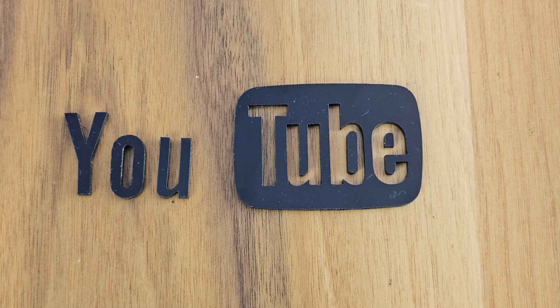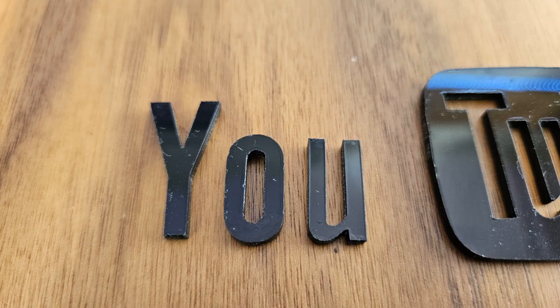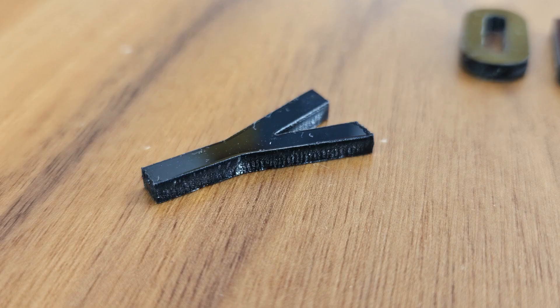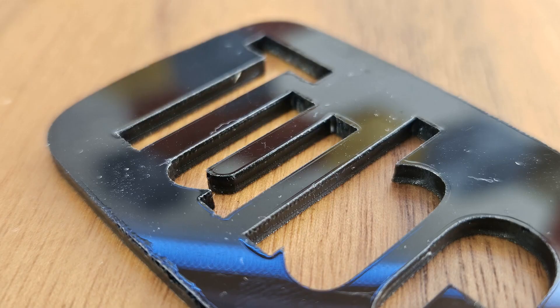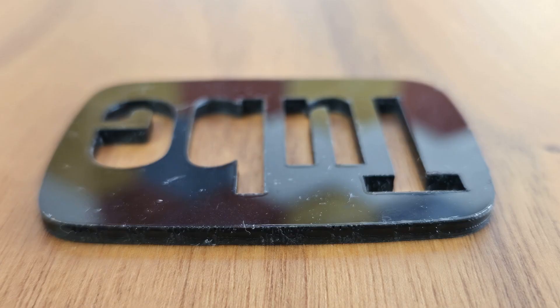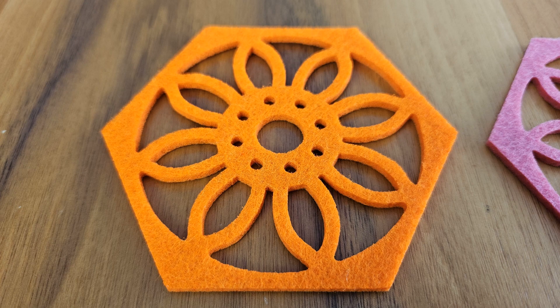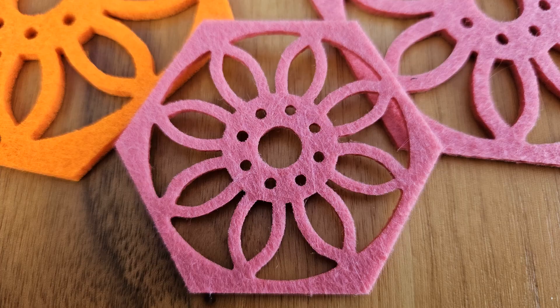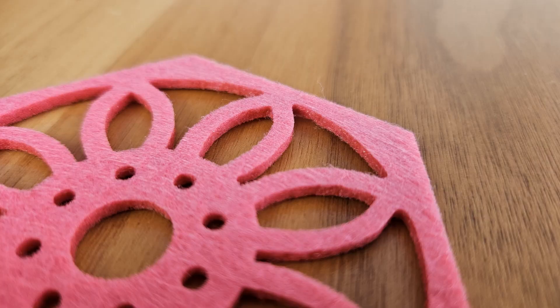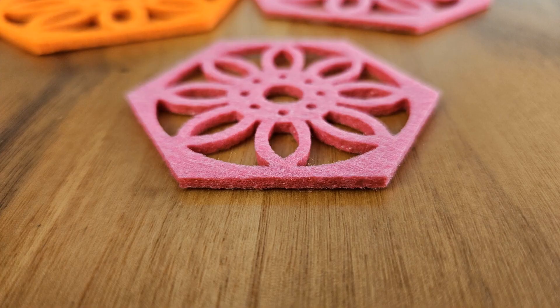Another cutting example: I cut an acrylic YouTube logo. I have cut acrylic before with different laser devices without air support and encountered excessive melting on the surface, but air support worked well here. Even though there were minor roughnesses, the cut was very clean with almost no melting. A similar situation occurred when working with felt — it was a very fast and clean cut. There was not even the slightest burning in the tiny round areas within the pattern. I have encountered melting and burning situations on felt materials with lasers that do not have air support before.